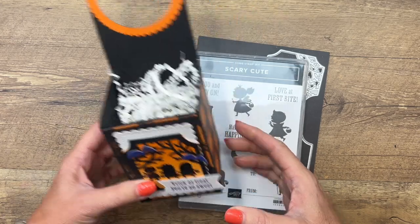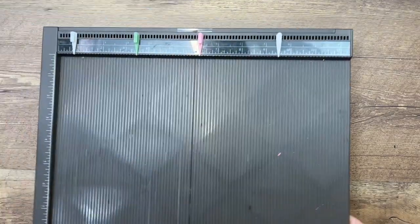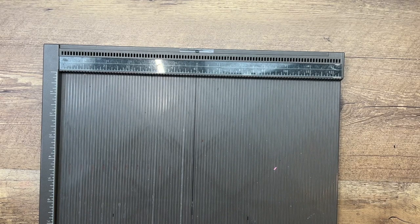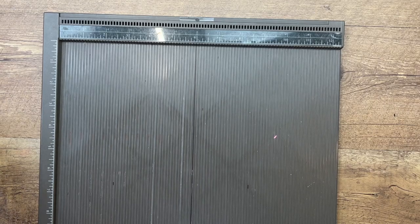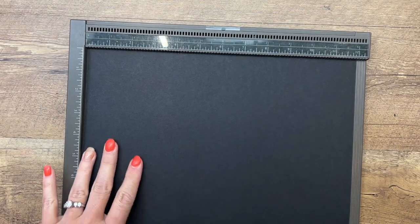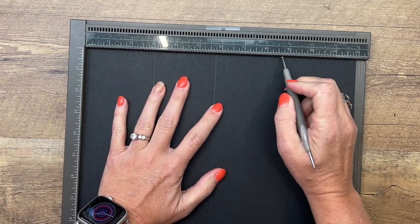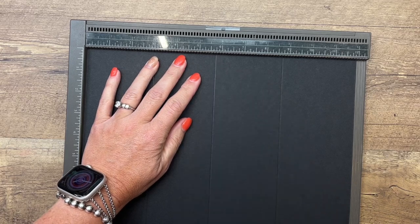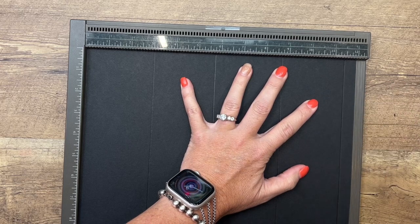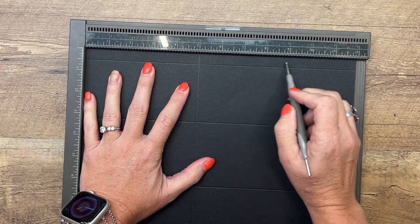Let's make our box first. This box is made with 12 by 12 cardstock — we carry packs of 12 by 12 basic black, so that's what I'm going to use. You're going to leave it right at 12 by 12. On one side, score it at three, five and three-fourths, eight and three-fourths — let me do that one again, make sure it goes all the way down — and then 11 and a half.